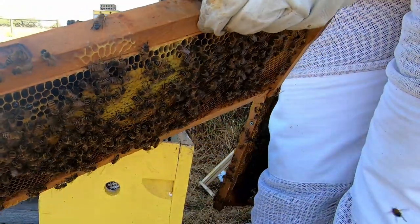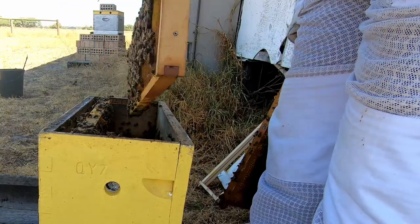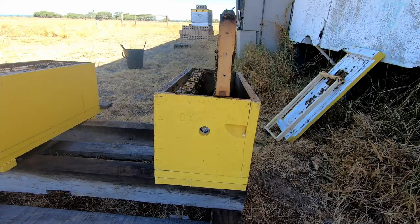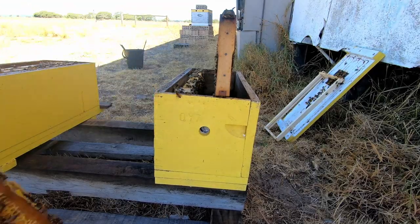And this one has got a lot of it capped in there. So I'm actually going to combine these two hives. What I'm going to do is spray sugar water all over the frame.